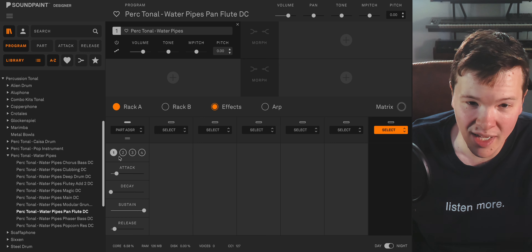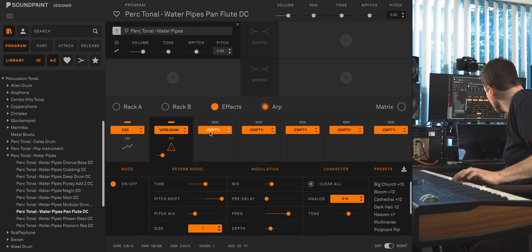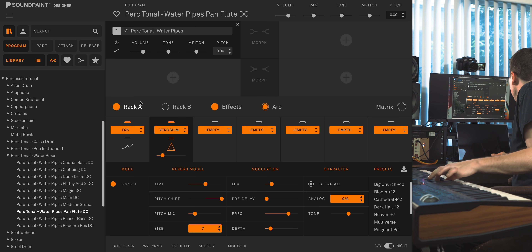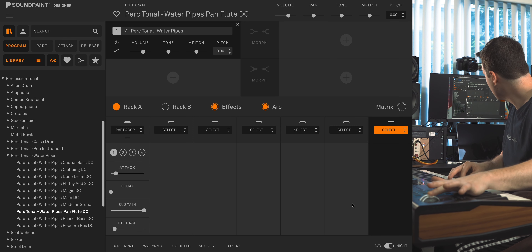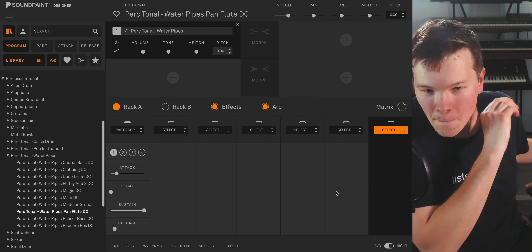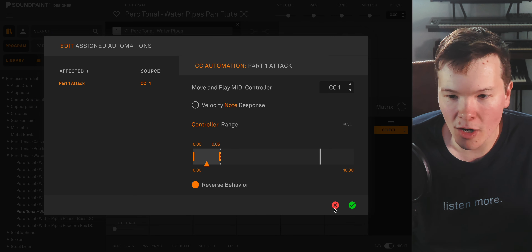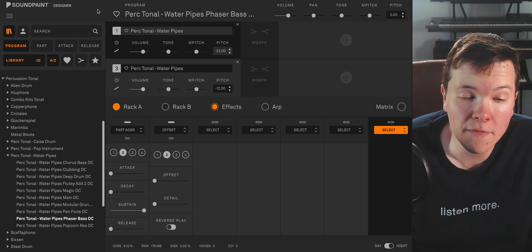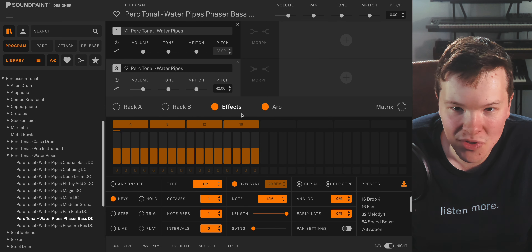Moving on to Pan Flute — this is really utilizing that slower attack to truly get a flute sound. I did a nice little sequence here. Like before, I did a reverse action on the attack toward the mod wheel, so it becomes a harsher attack once you raise the mod wheel up. This one's called Phaser Bass — I just tried to create a nice big two-octave beefy bass tone. It's pretty neat. I like it a lot and I hope you do too.